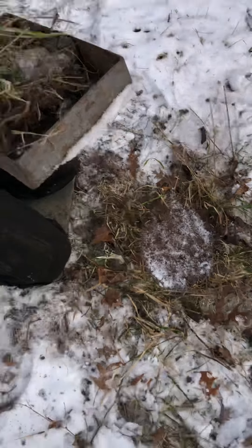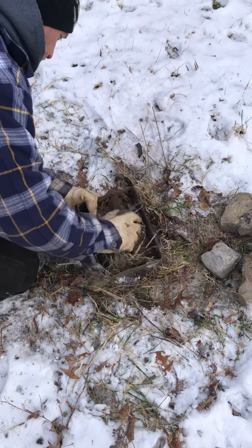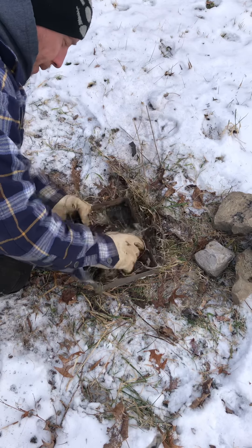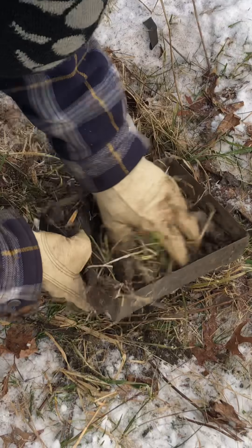This is what I sifted — this is what I dug out of the trap bed. It's kind of frozen, but I'll take it and rake it in my sifter. Just enough to cover the peat a little bit. I don't even always cover it all the way — you don't want a big, heavy covering of dirt.